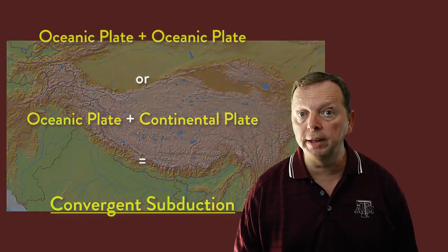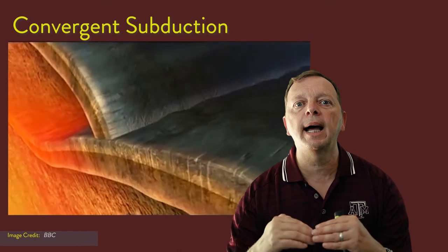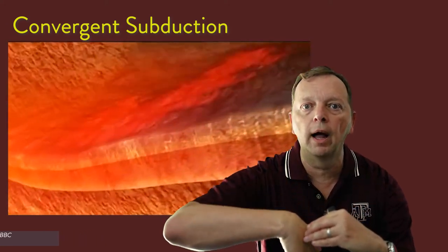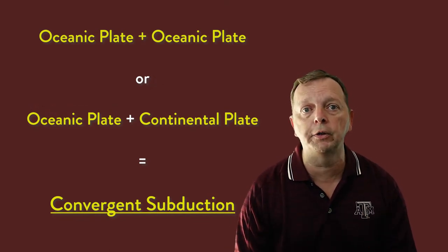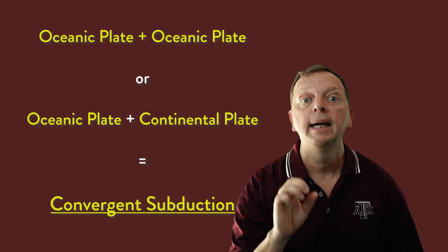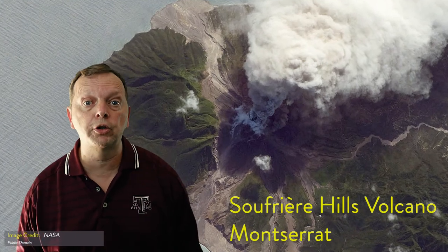If you invite an oceanic plate to the party, you get what is called convergent subduction. Because oceanic plates are much denser, when they collide it's going to force one of those plates down below the other and into the mantle. It doesn't matter if you have two oceanic plates or an oceanic plate colliding with a continental plate — if there's just one oceanic plate involved, it's going to be convergent subduction. When a plate is pushed back down into the mantle, due to friction, water and carbon being pulled into the mantle, and a range of pressures, some of this mantle is going to melt, rise to the surface, and create a volcano. This is why in areas where there are oceanic plates colliding with other plates, you're often going to find volcanoes. The Caribbean islands are an example of such a subduction zone.